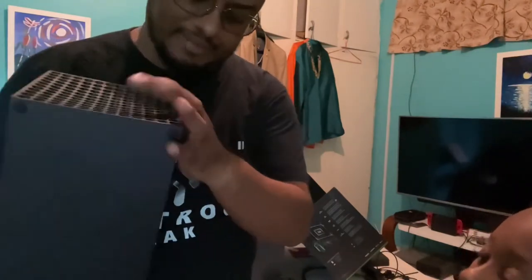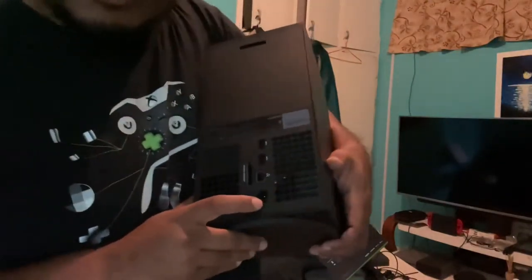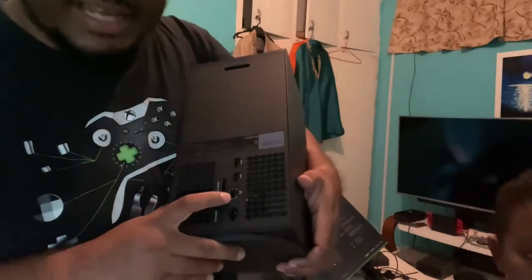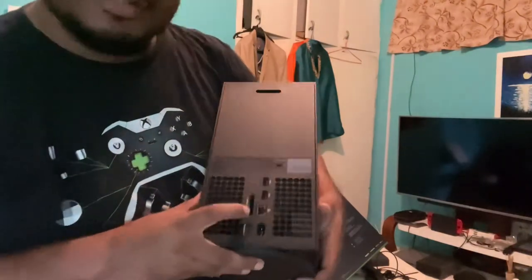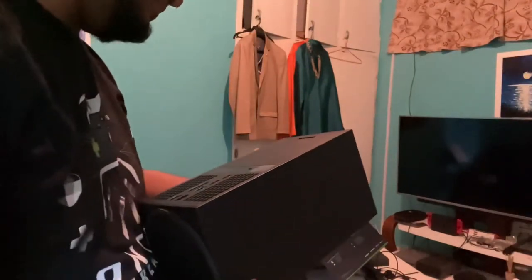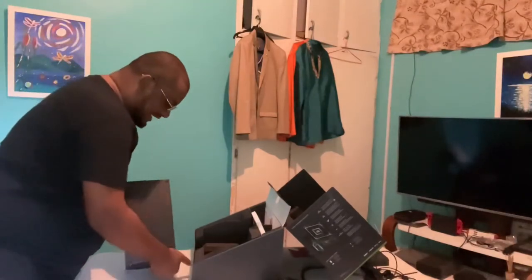Let's look at our inputs and outputs. This here is for power, this is our HDMI out, this is for our network cable, we have two USB ports here, and we have a storage expansion slot — that's for those expandable storage cards, which are a bit expensive. We also have what looks like a Kensington lock. I've never used one of those, never felt the need, but there we go — we have the full console.